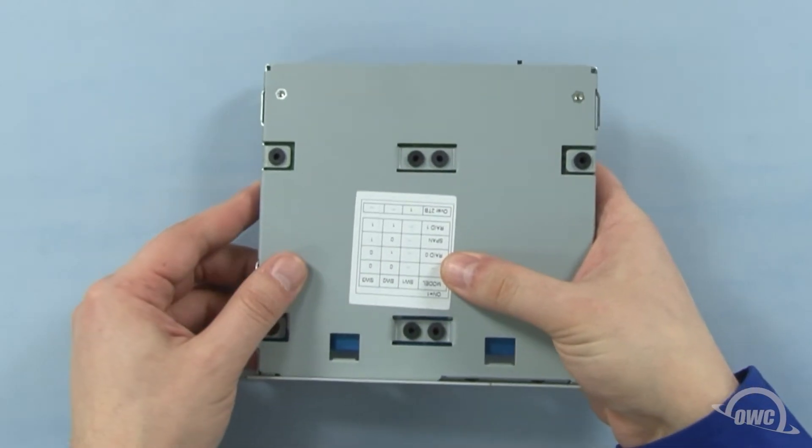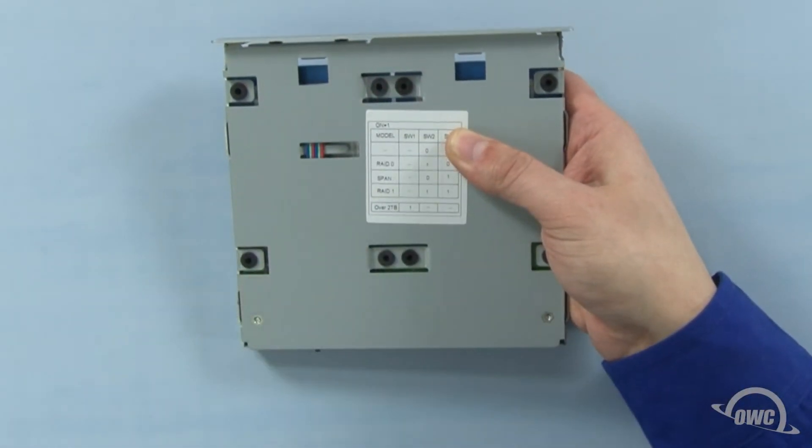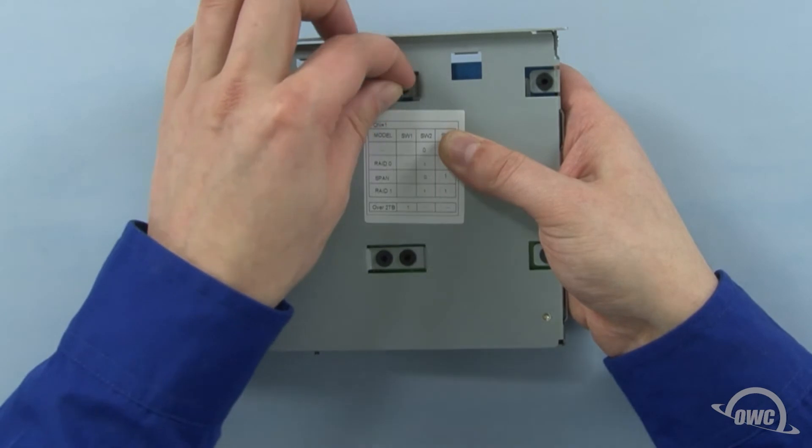Carefully turn the drive tray over, and you'll see that there are eight vibration dampeners. Place a mounting screw in each of these gaskets and use them to secure the drives to the tray.